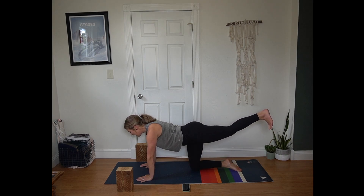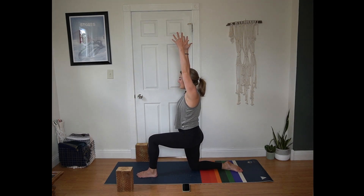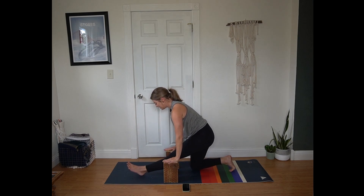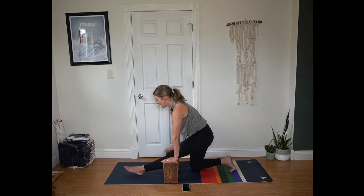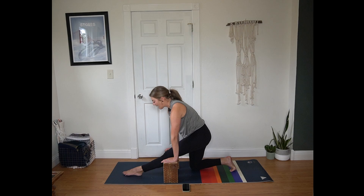Inhale extend left leg behind you. Exhale, step it between your hands — low lunge. Start here, really pressing into that standing knee and your left foot. Next breath hands come to the mat, bringing the blocks with you. Shift your hips back for half splits, blocks to a height that feel supportive. Heart pulls towards the toes. Inhale point the toes forward. Exhale flex the toes towards your face. Three more rounds here at your pace of breath. Noticing if that left hip wants to inch forward — gently nudging it back in line with the right.